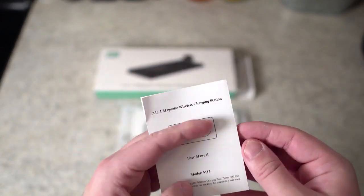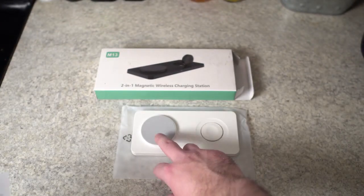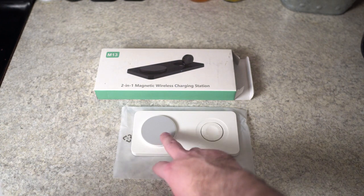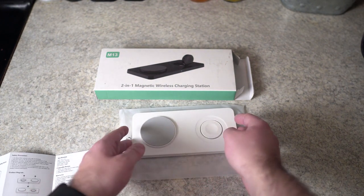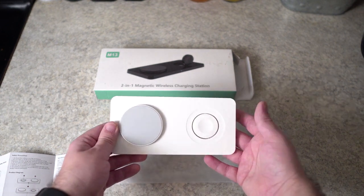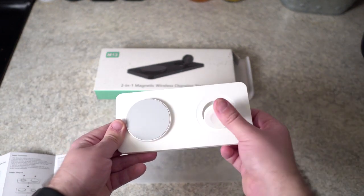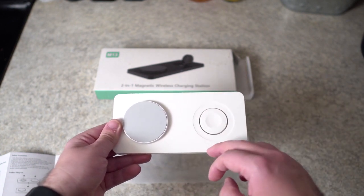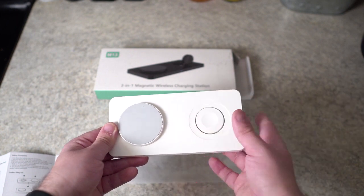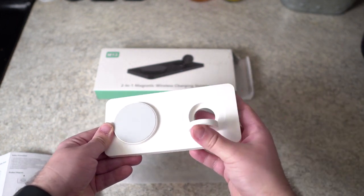Inside was also the instruction manual. It's pretty straightforward — you've got your magnetic piece right here which is where your iPhone is going to go, and then you've got this piece right here which is where your Apple Watch is going to go. This actually pops out so you can charge your Apple Watch with it sitting down like this, or with it around your watch — so that's really cool as well.